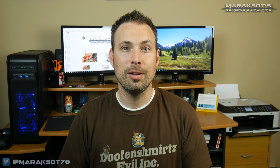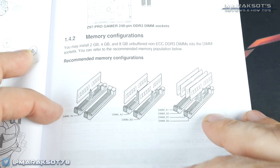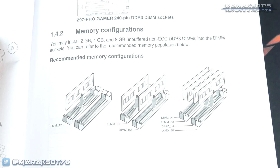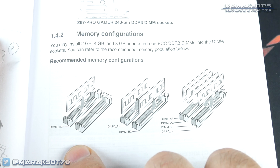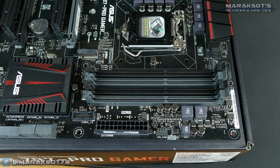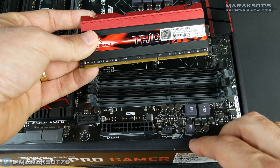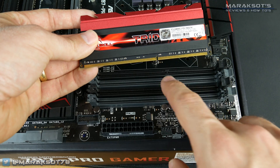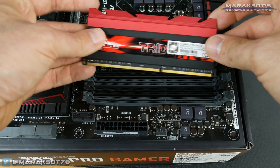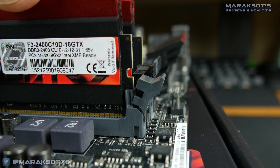Next up we have memory installation. Installing memory is even easier than installing a CPU, but before you just go throwing it in, you'll want to consult your motherboard manual to see which RAM slots to use. Because if you're not going to be populating all the slots and only using one or two, there are certain slots you'll want to use to get the best performance. Once you know what slots to install to, open the latches, then take your RAM module, locate the notch between the pins, match that notch with the key here, and insert the module into the socket, pressing down firmly until it fully seats and the latch or latches lock into place.